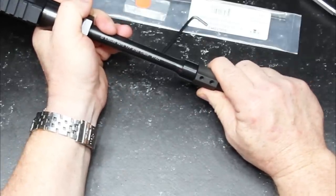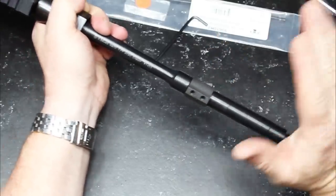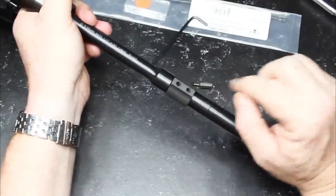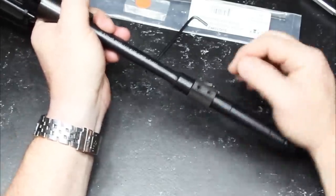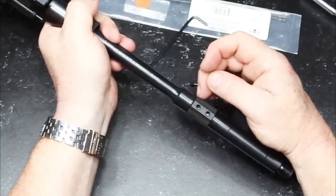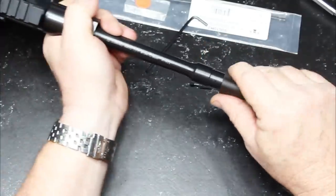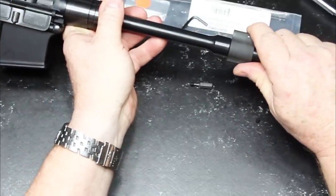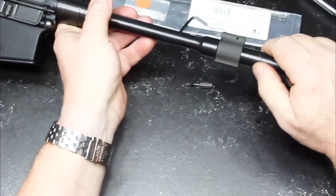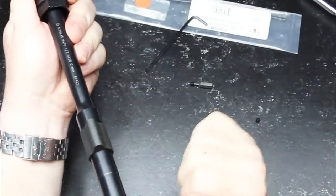I've gotten into arguments with people about this — some want to do it this way, some that way, some want to dimple it. What I'm trying to show you is a simple method: if you have the two holes for your set screws, you can line it up right there. That'll give you your gap right here. Just put the block in like that, line it up, and there you go. I know I need a gap about that far for the hole to perfectly line up, and then it's just a process of lining it up perfectly on the center line of the barrel.